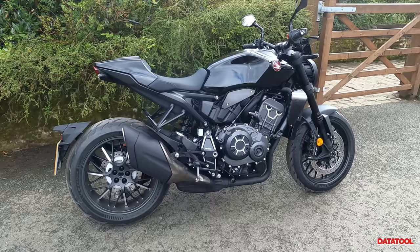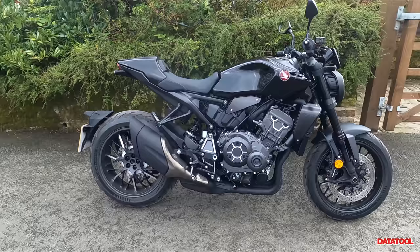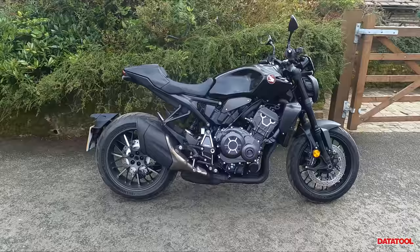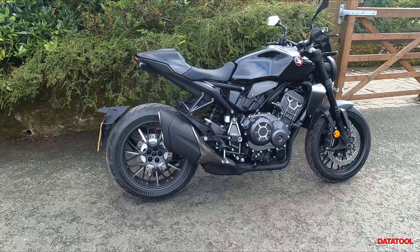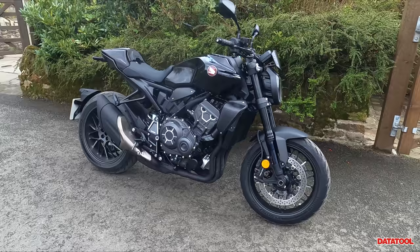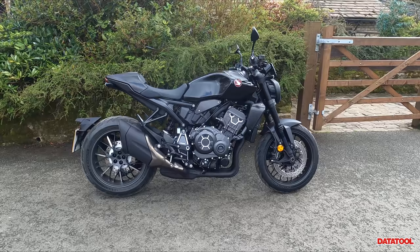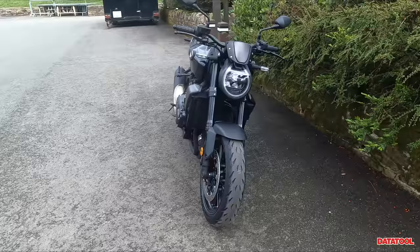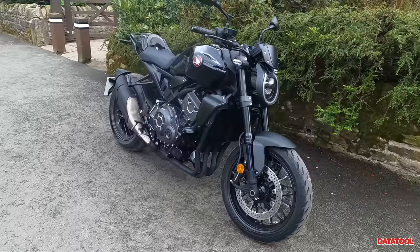I think Honda have done an amazing job with the styling — just look at it. It really doesn't look like your sort of generic naked 1000. It has that beefed-up retro look. I love the stumpy back end, I love the single-sided swingarm, I love its blacked-out nature, and I love the little machined bits on the engine and on the wheels. I really think Honda nailed the styling on this bike. Let's have a look at it from the front and from the back.